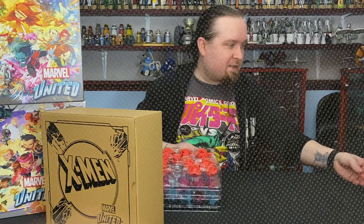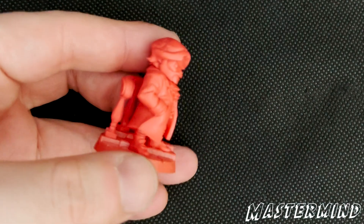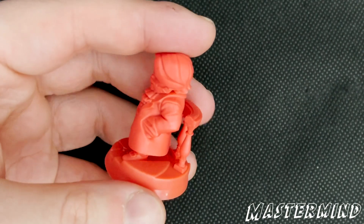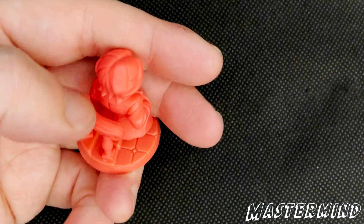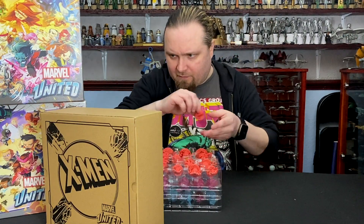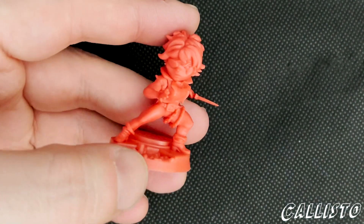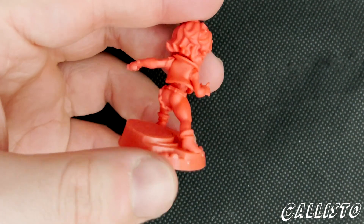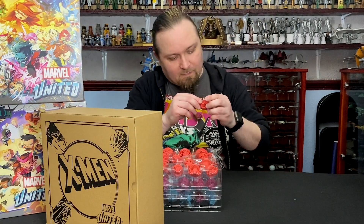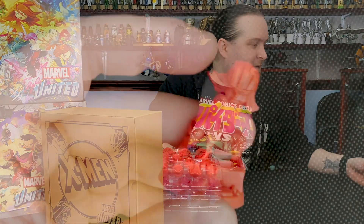Then we've got Mastermind — again with the detail on the base with this sort of part of the stairs or the banister there. And we've got Callisto, leader of the Morlocks. Have a proper look at these after, obviously. Lady Deathstrike, again in her 90s cartoon and comic aesthetic.